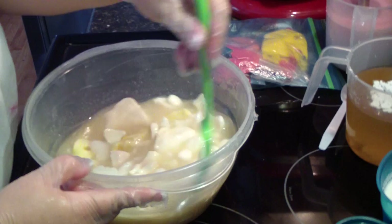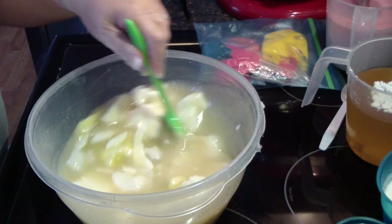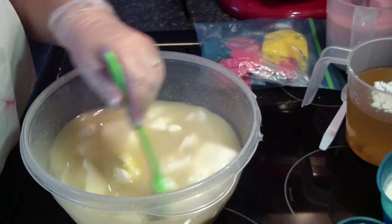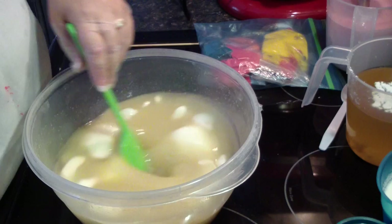Hi guys, Jen here from Aiden's and such. I'm making Vanillary — it was requested for my holiday soaps. It's a very simple soap, pretty much left uncolored because it does darken just a tiny bit to maybe a khaki color. Jojoba beads, and that's it — that's all I put in it. So this video is going to be very short and sweet, maybe 10 minutes if that.